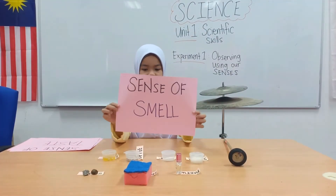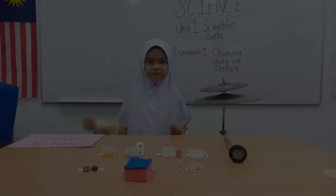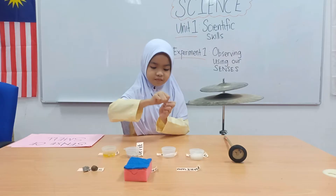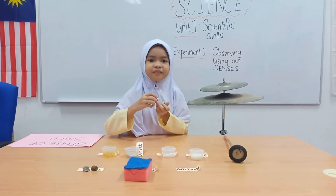Next, sense of smell. We are using our nose to smell. Get your perfume and smell it — nice, right?